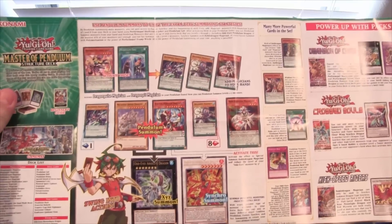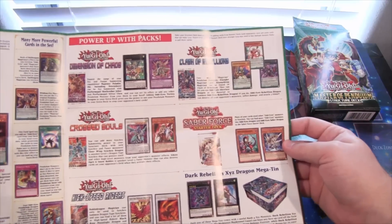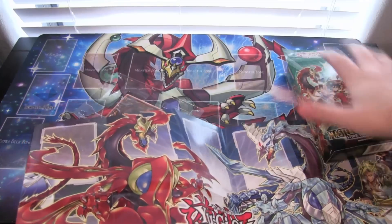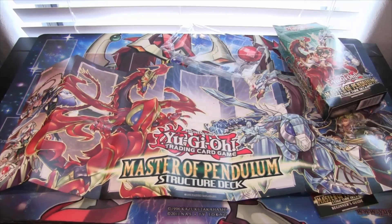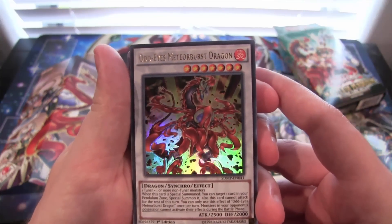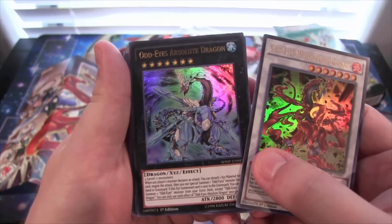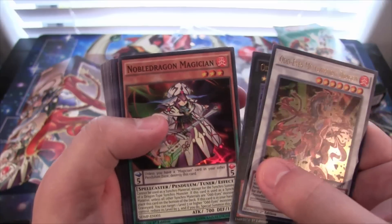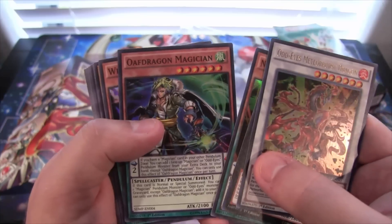On the other side you have advertisements talking about different cards you can get from different sets that can help with the deck, as well as combos — really helpful info, always useful for new players. Now let's get the cards out. First off we have the new synchro monster for Odd Eyes, and that is Odd Eyes Meteor Burst Dragon — really useful synchro monster. As well as Odd Eyes Absolute Dragon, the XYZ monster. You can bring them out really easily with the structure deck. Then you have Noble Dragon Magician, one of the new Pendulum Tuner monsters to help bring out the synchro and everything too.